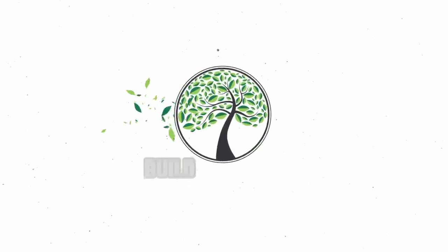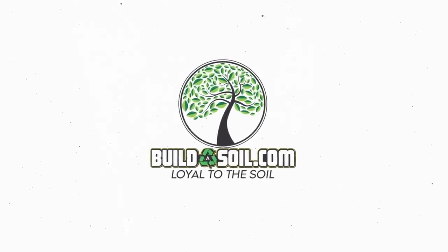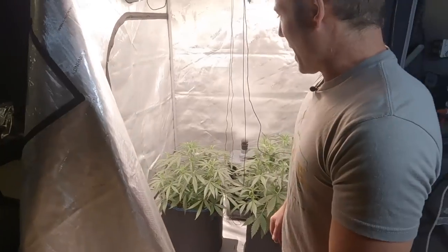Hello and welcome to another episode of the Build-A-Soil YouTube series. Today we have season six, episode four, and we've got a lot to update. You'll notice the plants are a lot bigger than the last video, and the reason why is because it's been two weeks.